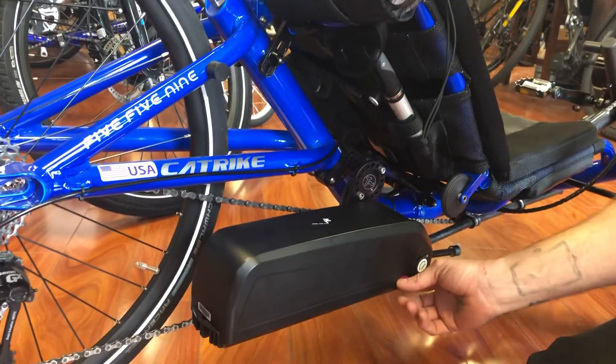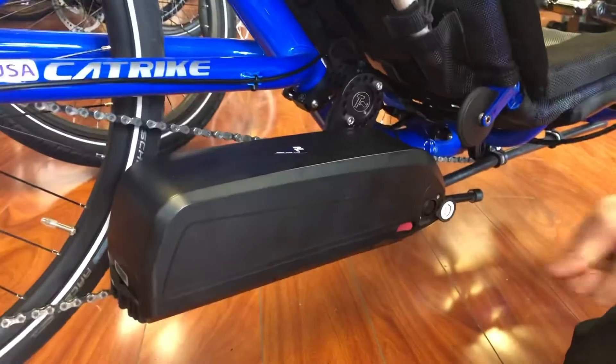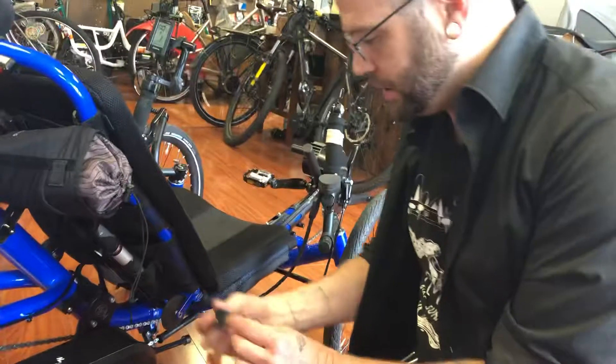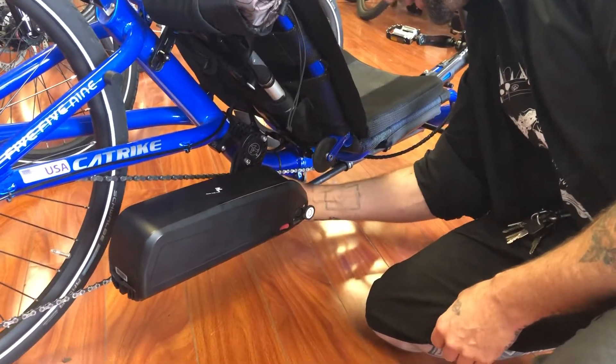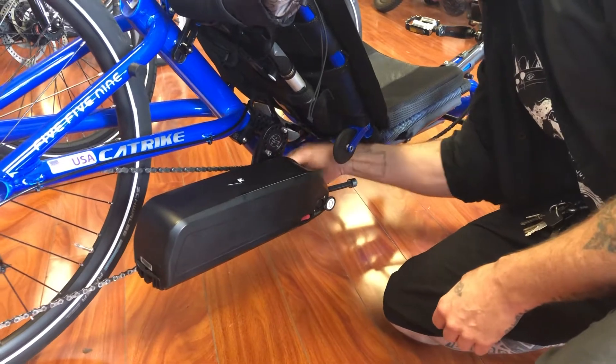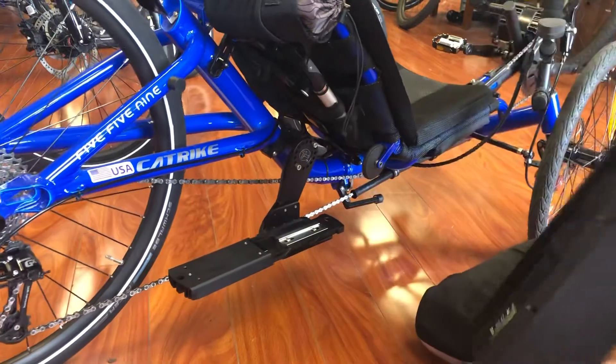It has this on/off switch here. You charge it just by plugging the charger into the wall and plugging it right in. Also, when it's on, it is locked and you can take it off with the key, but a thief can't take it off, so you can safely leave it outside of the grocery store or wherever.